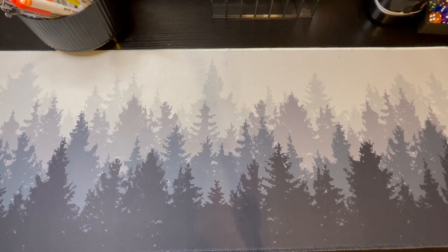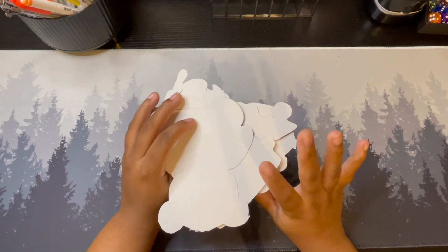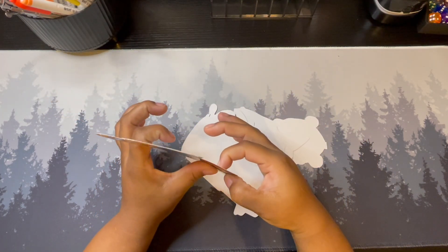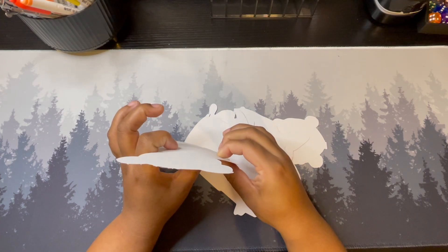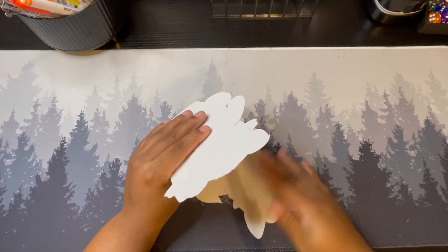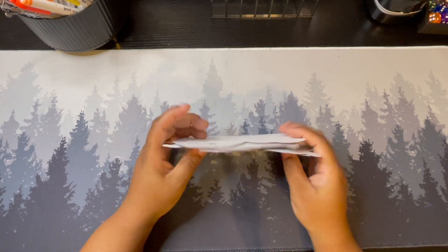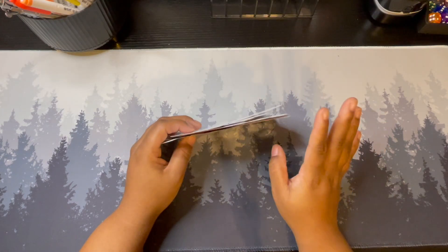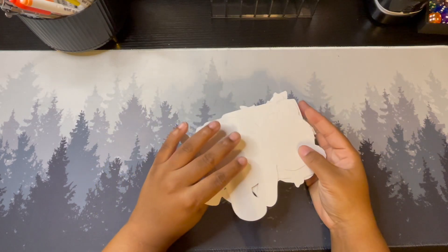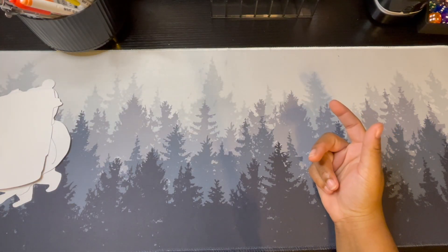I finally figured out the cutout situation. If you guys have been with me for a while, I have been trying to figure out how to get my cutouts laminated, and I have finally figured out a solution for that. They are now laminated — not glossy lamination, so they won't have any glare, but they are laminated.